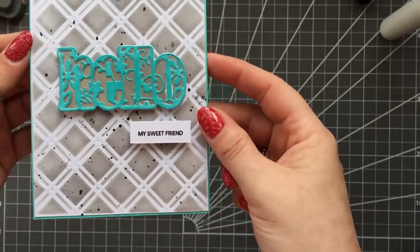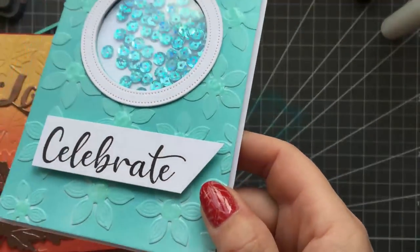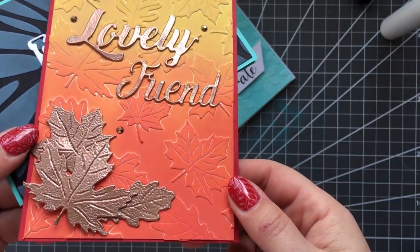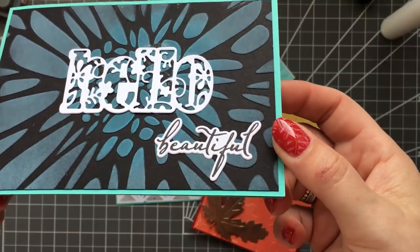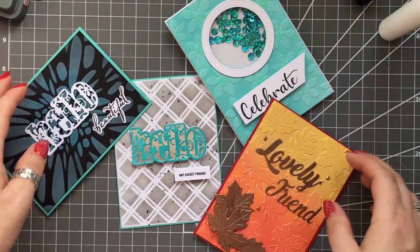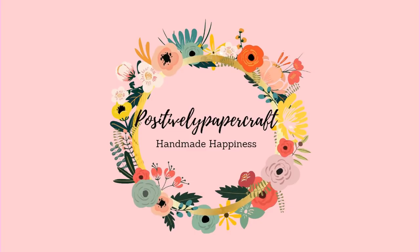I hope you agree these ideas really do stretch your supplies and they're simple to do. I'm bringing in all the cards we made - you'll be able to find them all on my blog. I hope you've enjoyed it and I'll be back next week with more videos. Have a lovely Easter, take care, and bye for now!